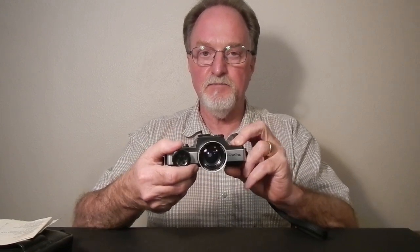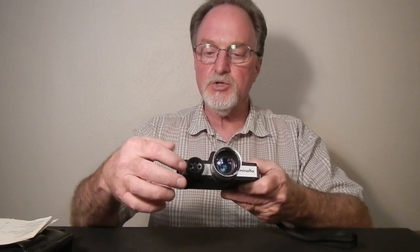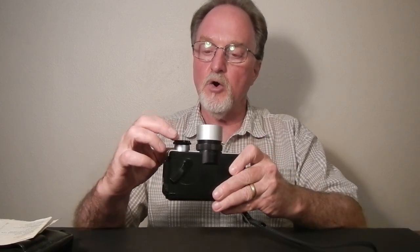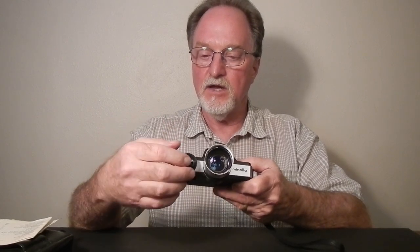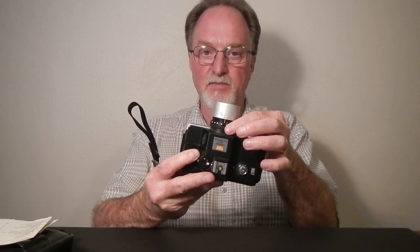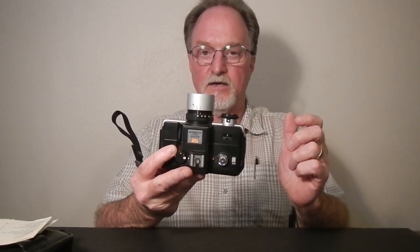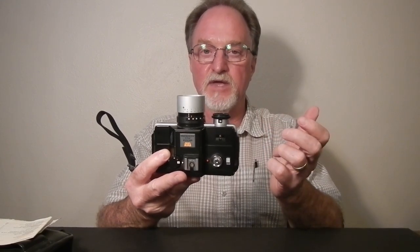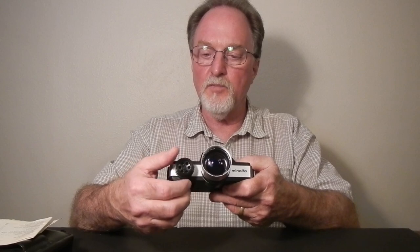It has a CDS meter mounted on the front, and it is connected to this aperture dial. This one on the right at f4.5 is all the way open, and then it has three increasingly smaller dots as you stop down. It has a 25 to 50mm zoom lens, and like a Micro Four Thirds camera, it has a field of view crop of two, so this 25 to 50mm zoom is equivalent to 50mm to 100mm on a full frame 35mm camera. It is f4.5 at brightest, stops down to f16.